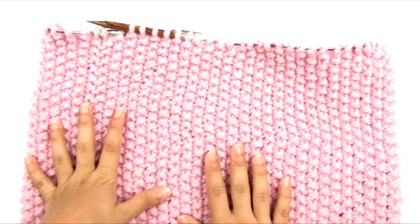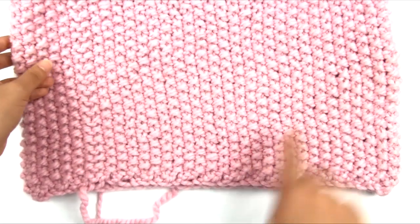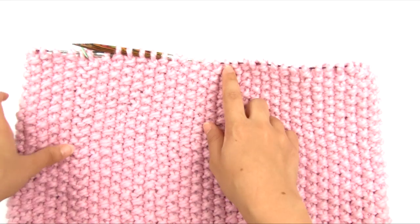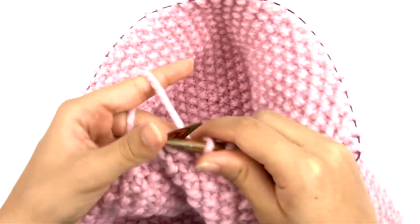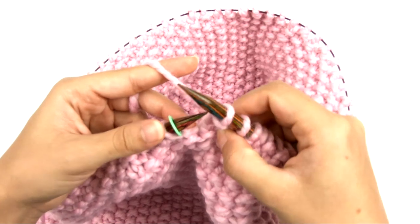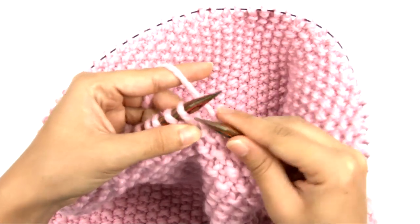I have finished knitting my cowl — it's about 12 inches from the cast on edge up to the base of the stitches sitting on my needle. Now I'm ready to bind off. It doesn't even matter which round you end with; you can end with either round in the stitch pattern and it will work out fine. I'm going to remove the stitch marker and bind off all the way around.